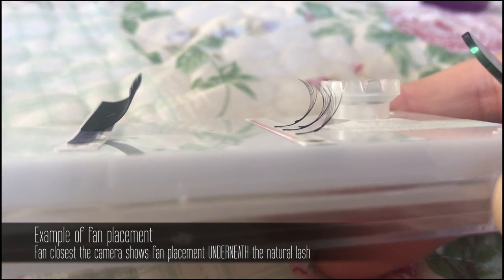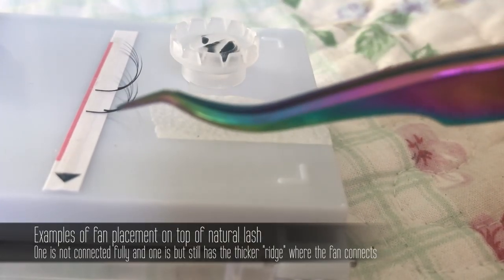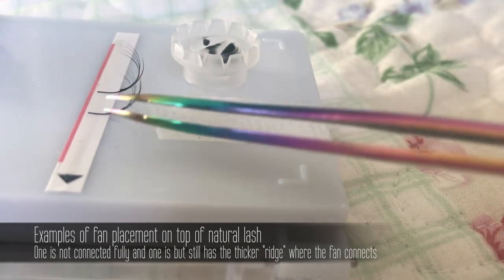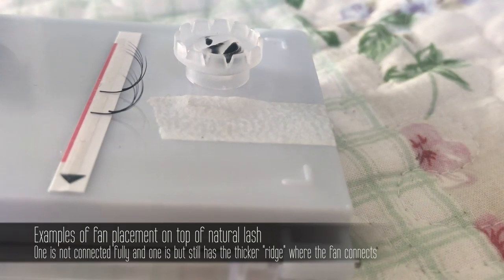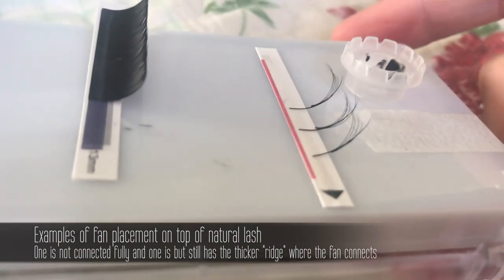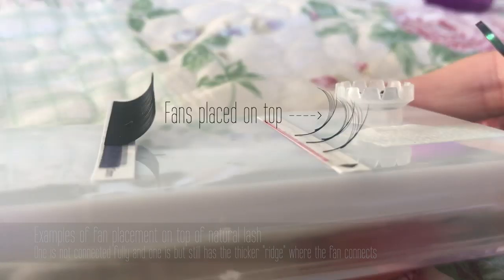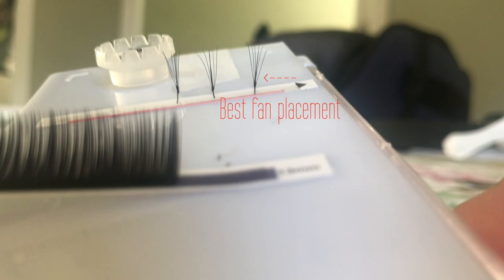If I placed the pre-made fan on top of the natural lash, I found it would have that feeling when you run your tweezers over it — like a bump — so you could really feel where that pre-made lash started at the base when brushing with a mascara brush. I just found it to be much more cohesive, smoother, and a better fit underneath the lash.